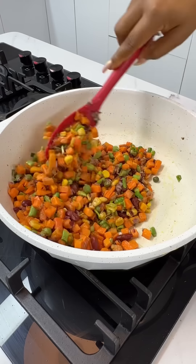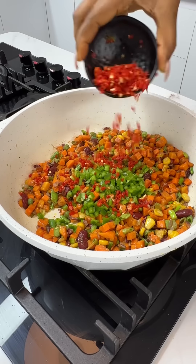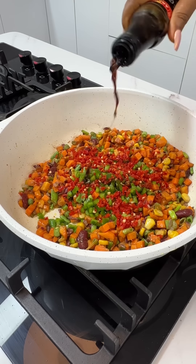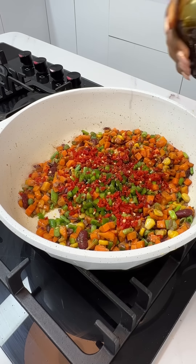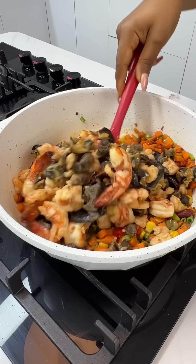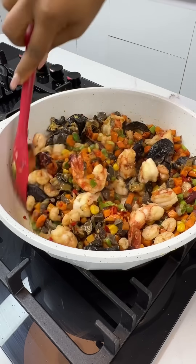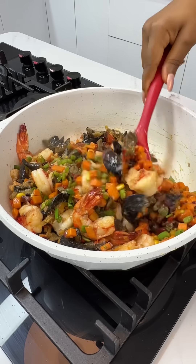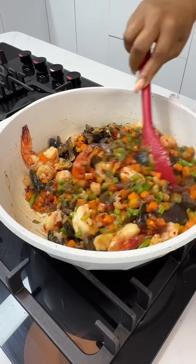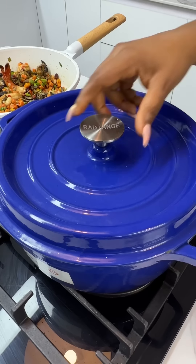After about a minute, add in your bell pepper — I'm using green bell pepper — and some scotch bonnet peppers; add as much or as little as you like. Add in some soy sauce as well, then add in your seafood, snails, and gizzards which you have already stir-fried and seasoned. Give everything a good mix, and after about a minute, take up the heat because we still want our vegetables well cooked.